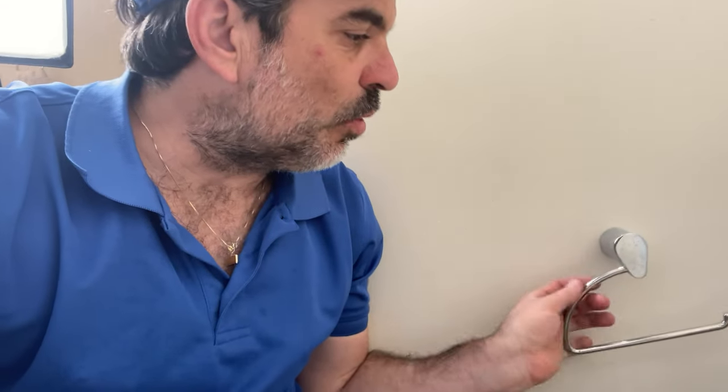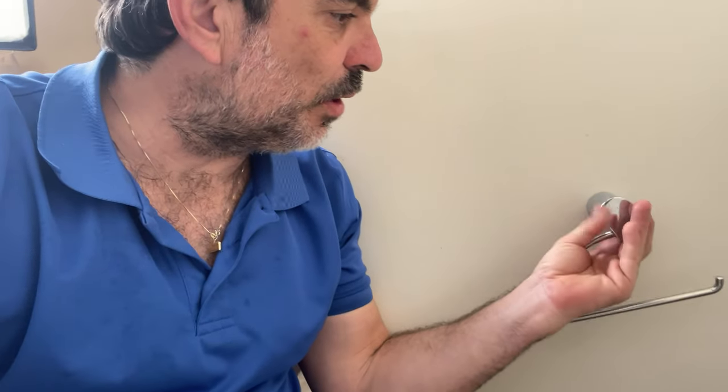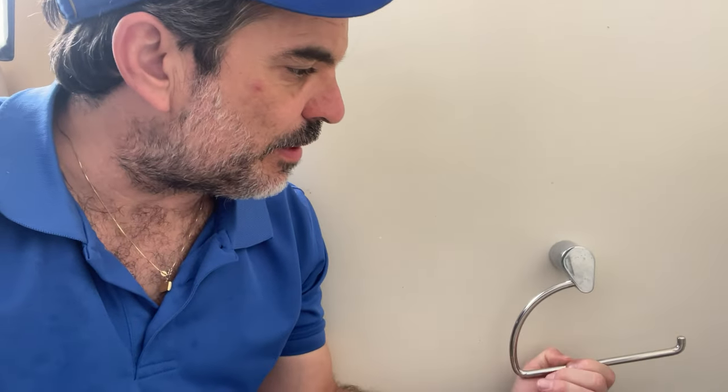All bidets pretty much work the same. I'll leave a link in the description to this particular bidet that I installed if you'd like to get it and try it out yourself. That's going to be it for me today. If anyone wants to buy a used toilet paper holder, hit me up in the comments below — I'll ship it out, maybe about 15 bucks for this bad boy. Until the next fix, I'm Dave, hope to see you there.